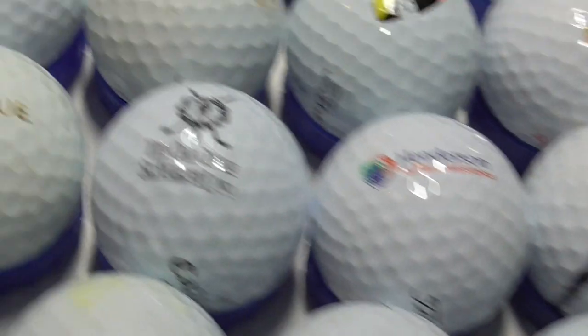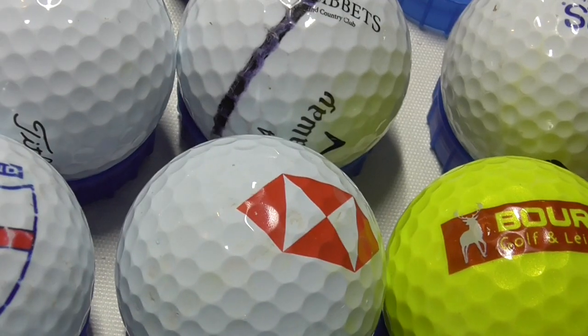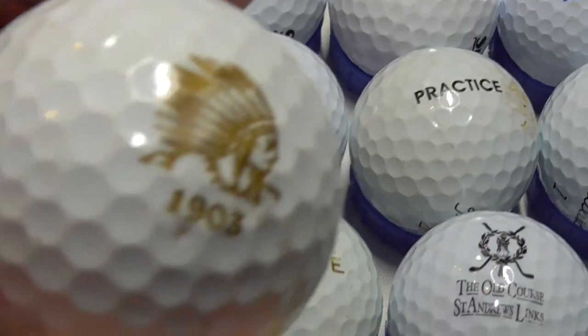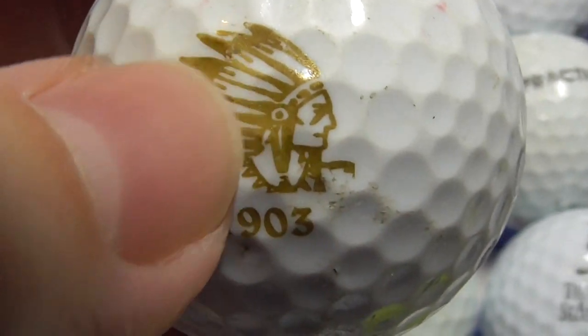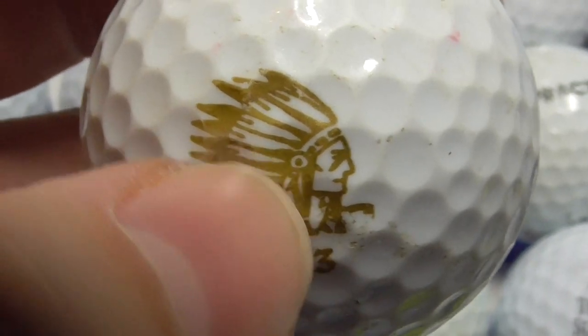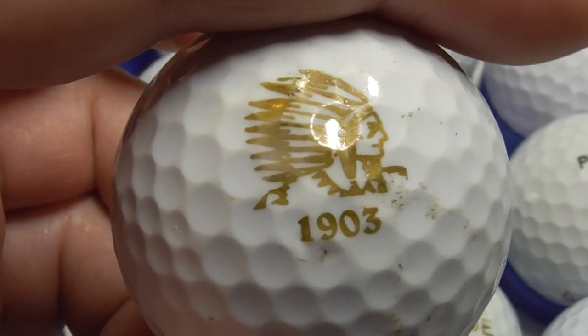Next, Waving — that's on a Titleist TourSoft. Don't know what Waving is. Next, 1903 — got an Indian with a feather headdress, so presumably that's some kind of American golf course. Anybody know that one, let me know.